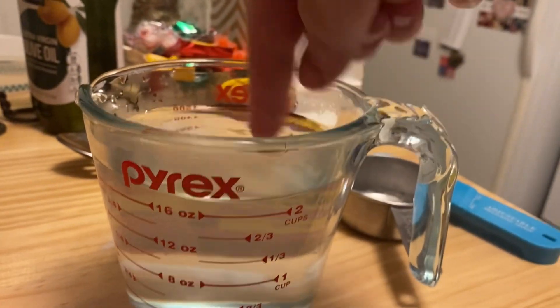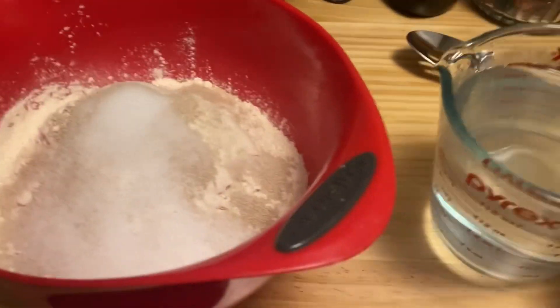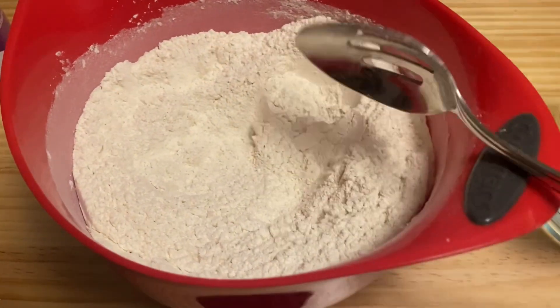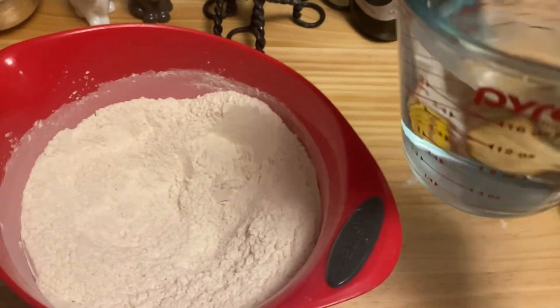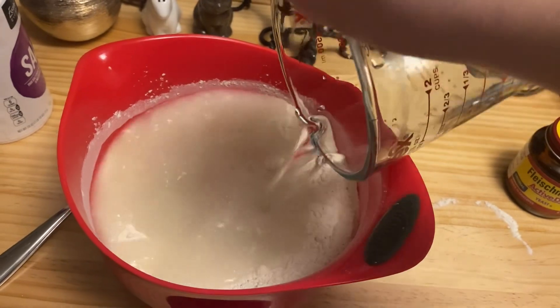Two cups of nice, warm, lukewarm-ish water. Not too hot, not cold — lukewarm. Stir up the powder stuff some more and then pour the water in. Just dump it in there.